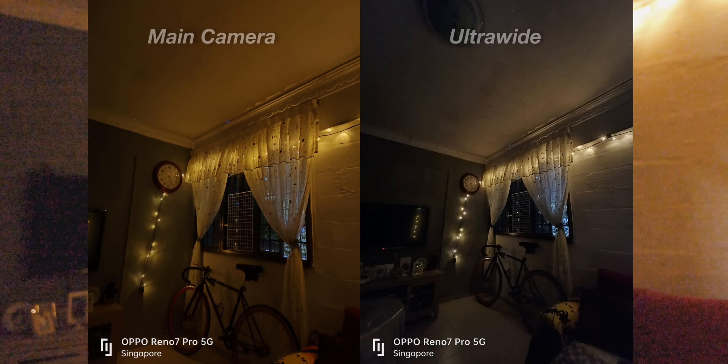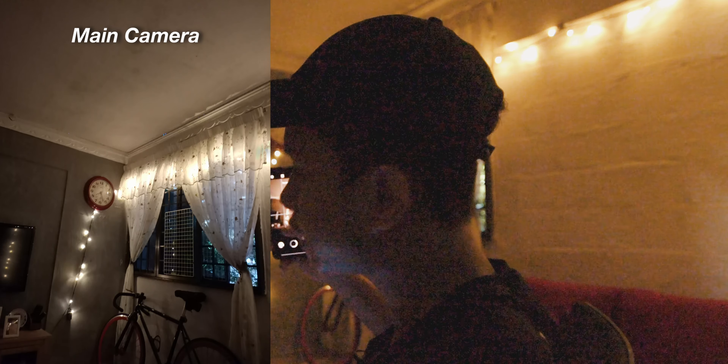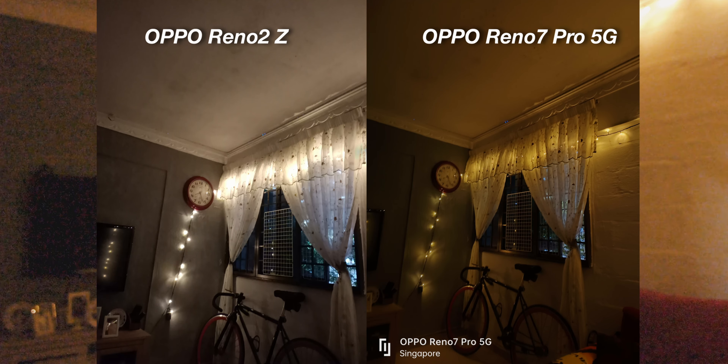It's now 8:24 PM and I want to try out the night mode on this phone — let's do some night photography. I'm gonna turn off the light. Now it's pretty dark; I only have my fairy lights turned on. The ultrawide angle lens works quite well in night mode, and the main camera has better quality and clarity. I then compared it to the OPPO Reno 2Z, which is a 2-year-old camera. The OPPO Reno7 Pro 5G has a better ultrawide angle lens and still wins on the main camera — better blacks and better overall quality. Not a surprise, as you can see, the Reno7 Pro 5G has a better night mode overall.